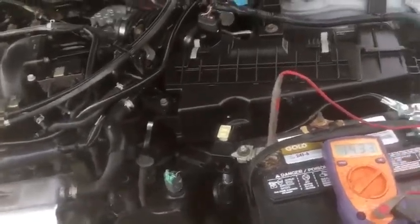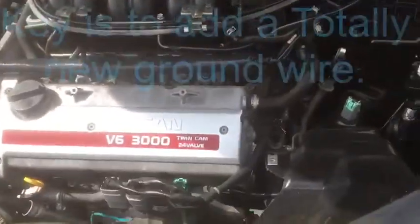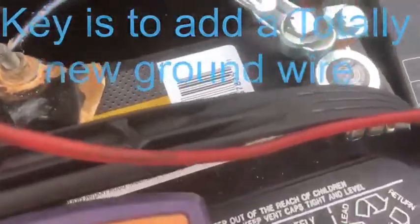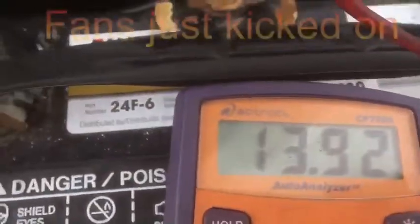Doing some research, talking to some friends, and doing some testing, I actually had a jumper cable from the negative side onto the alternator and I noticed a jump right away. So I ran a ground wire from the battery — you see we got a new terminal in there — over here to the box, and guess what? You got 14.3.